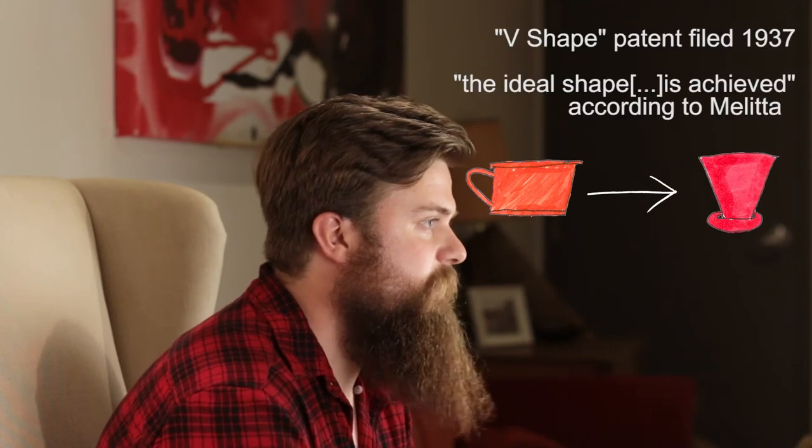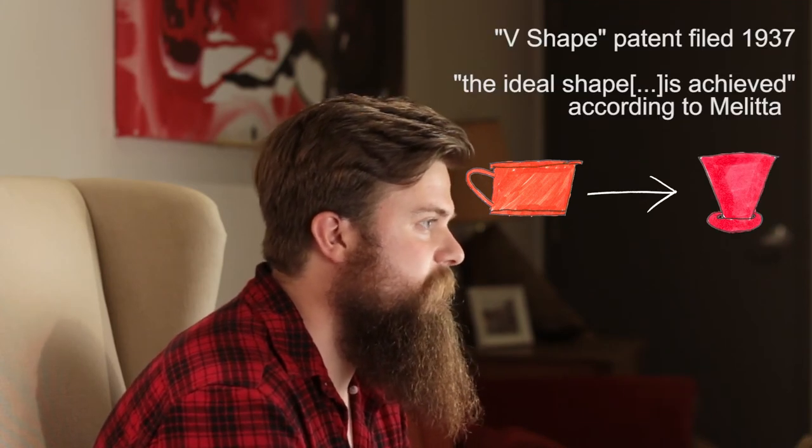The Melitta style drippers are the oldest designs still in common use. A German housewife, Melitta Bentz, took the developing pour over method and made two decisions: the first was to create a dripper that brewed directly over the cup it was to be served in, and the second was to file a US patent for a paper filter to fit into that dripper. Both proved to be excellent ideas. The original design was a flat bottom cylinder but has since developed into V-shaped cones with two flat sides. Though intended for paper filters, they've been used with fabric and metal filters as well. These drippers have smaller holes, arguably allowing for more control but also creating a longer brew time.